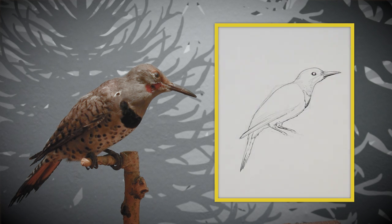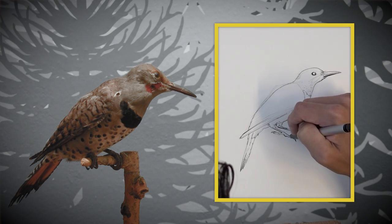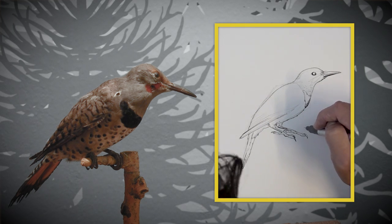The thing about illustrating birds is that you're going to get the most recognizable picture from the side. So it's always good to do a profile as your standard view, but feel free to do any angle that you please.